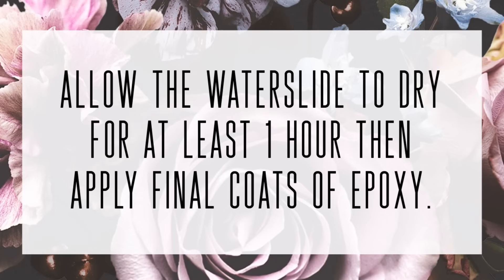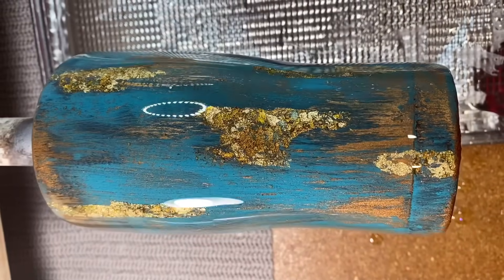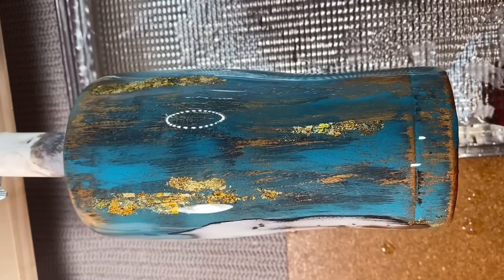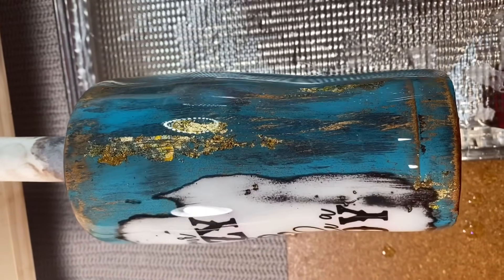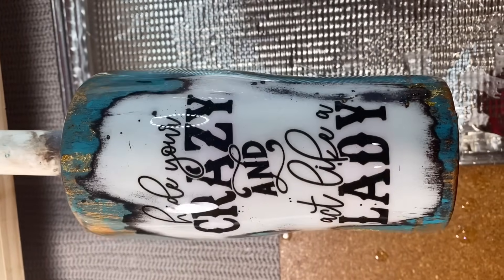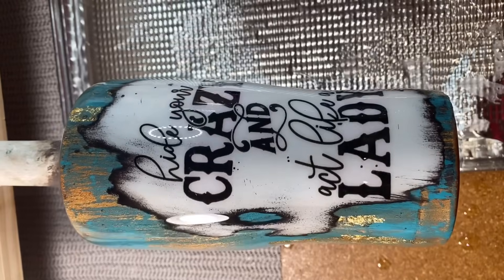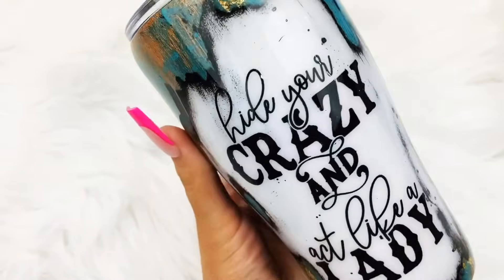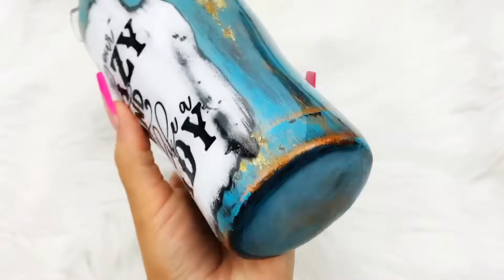Let the water slide dry for at least an hour, then apply your final coats of epoxy, and that's it — we're done! Let me know what you think in the comments. I absolutely love how this cup turned out; I love the gold flakes and can't wait to try new designs with them. If you like this video, don't forget to hit the like button, hit subscribe, and hit that bell button so you don't miss a new tutorial. We'll see you again on Saturday!